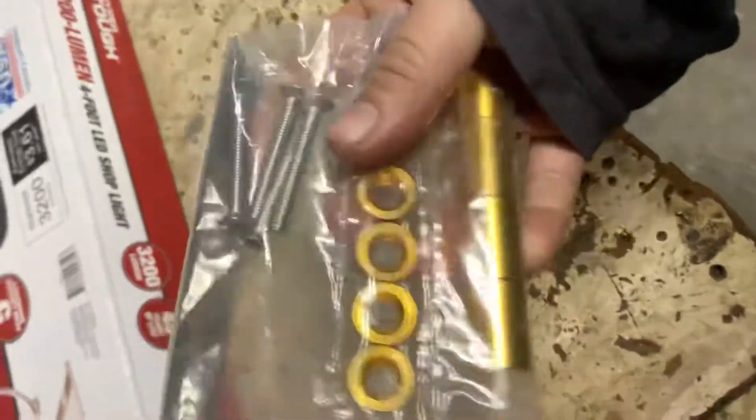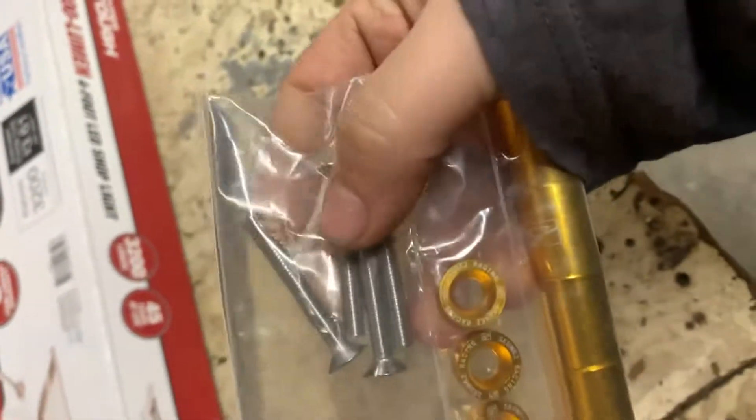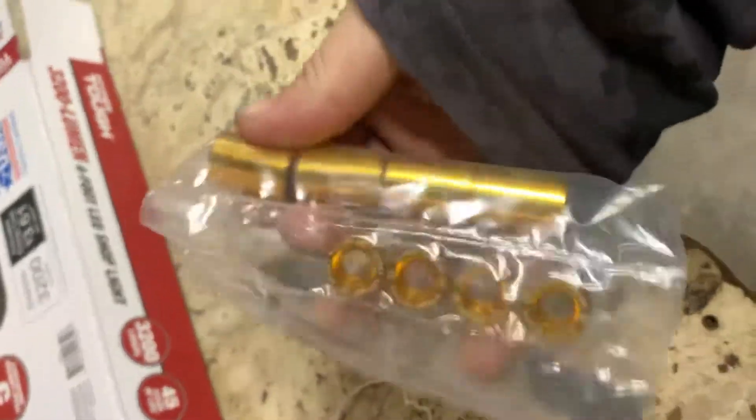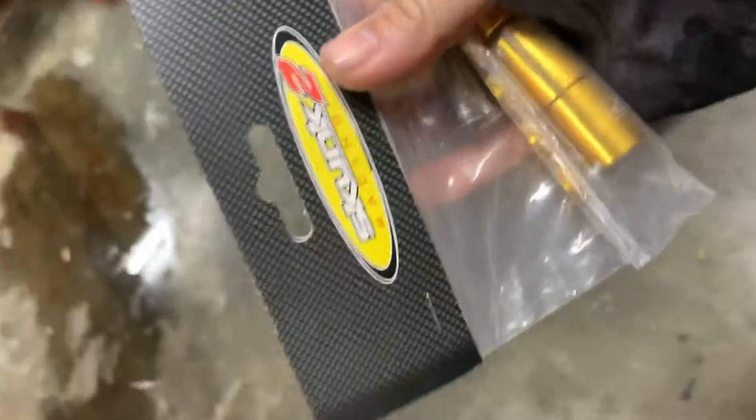So these should work. I already did the measurements — they are the exact same thread pattern that I need. I'm going to use these for my hood risers and hopefully these things fit. They're Skunk2, got them off eBay for like $10.